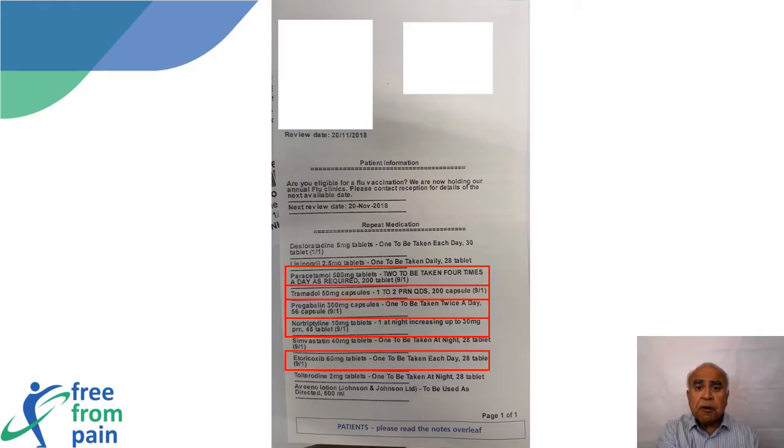This is just a sample prescription from one of my patients. This patient is on five painkillers, yet even after taking all these tablets she was still in pain.